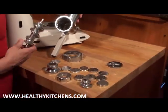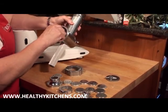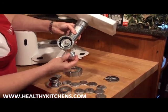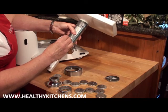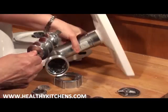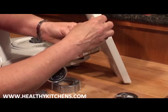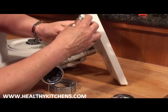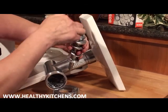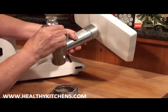To assemble the meat grinder with the pasta attachment, you'll need the auger — we put the auger inside the meat grinder. This is the most important part: there's a little auger that goes onto the larger auger, and you must assemble it so that it makes a continuous screw all the way up the meat grinder. I can show you the wrong way — you can see there's a space — but when assembled correctly like this, it's continuous. That's the right way of assembling the pasta attachment onto the meat grinder.